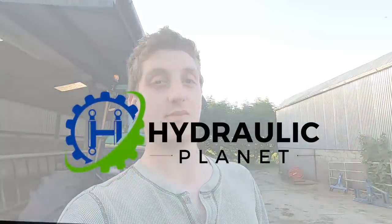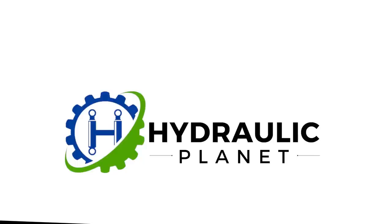Welcome to the channel. Today's video is kindly sponsored by HydraulicPlanet.com. HydraulicPlanet is an Irish based company and I approached them a while back when I had the case to do this video and they kindly agreed. A massive thanks to EVE over there and the rest of the team.